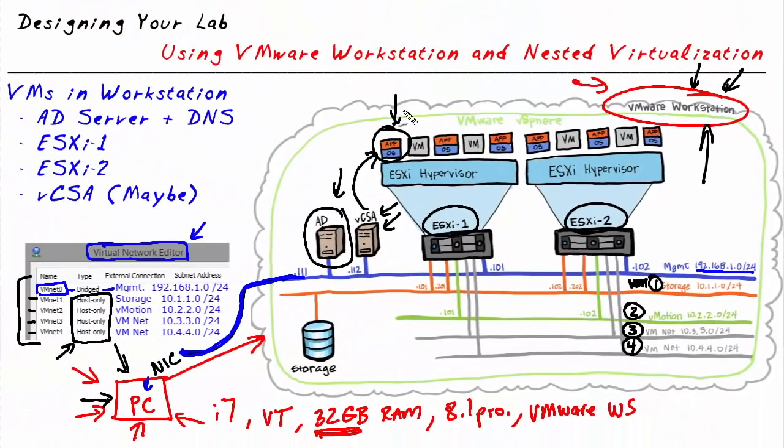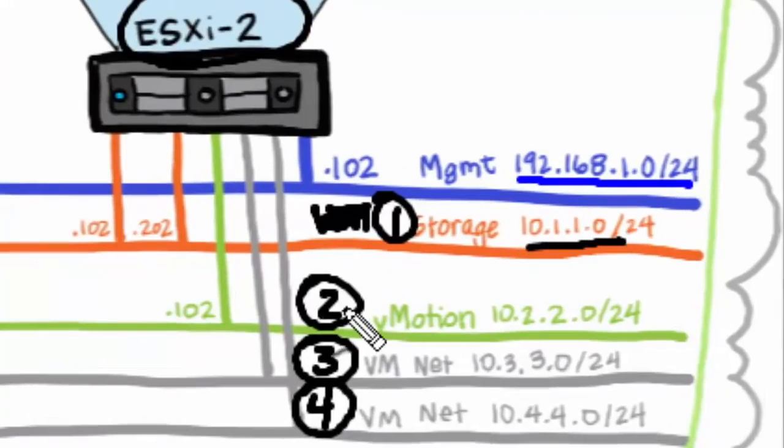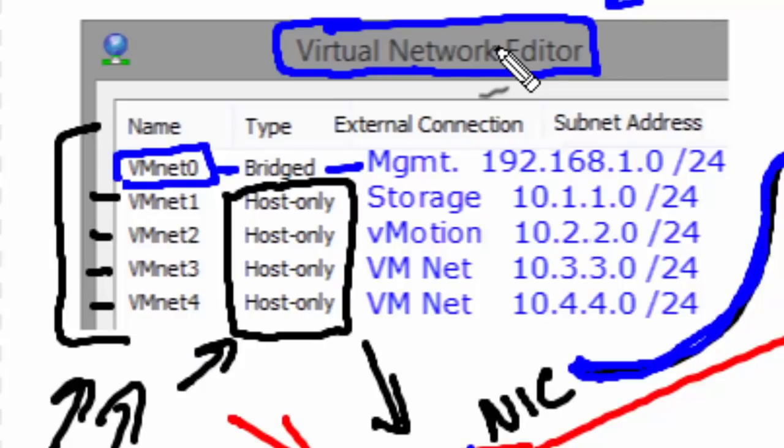For example, if we want to logically connect VM1 to the 10.3.3.0 network, we can do that in software. To help simplify the numbering: VMNet1 supports the 10.1.1 subnet, VMNet2 supports 10.2.2, VMNet3 supports 10.3.3, and VMNet4 supports 10.4.4. One challenge is that VMware Workstation won't have all these VMNets set up by default after installation. We'll need to go into the virtual network editor to create any VMNets that don't exist by default.